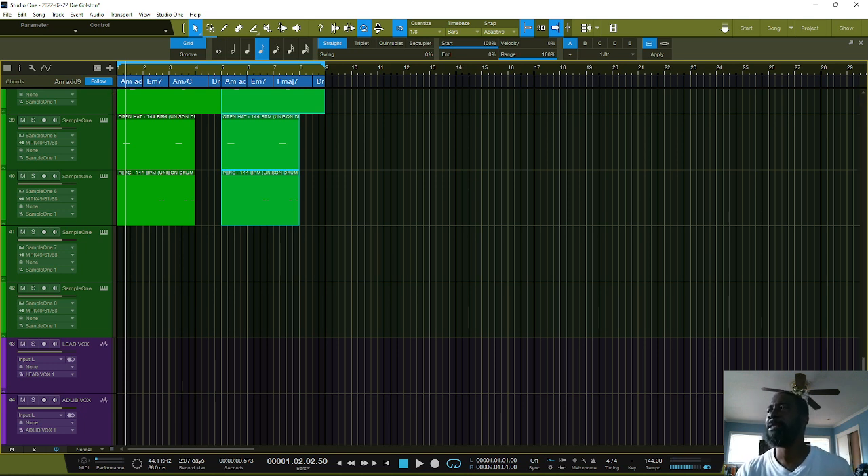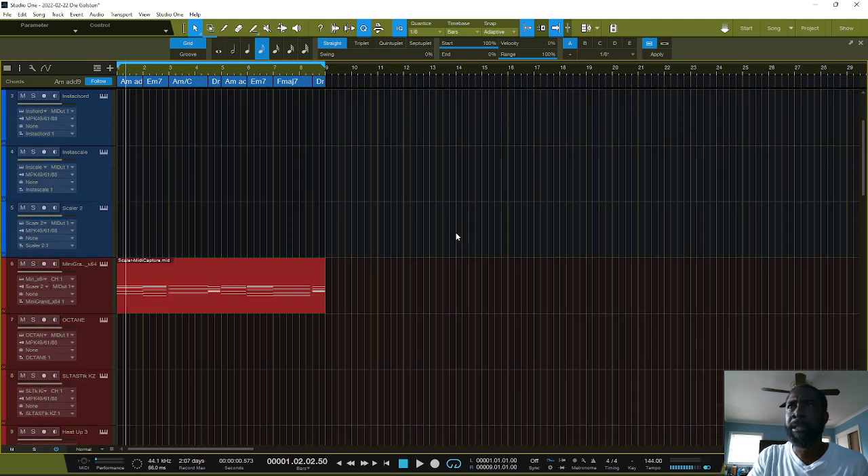That's pretty much the basis to how you start your tracks off using the Unison MIDI Drum Wizard — easy drag and drop with stems, plugging in what type of drums you want to use. That's the Scaler playing the chord progressions here. I'll probably finish this beat up; I just wanted to show you how easy it is to get started when you're having a creative block, using Studio One, Scaler, and the Unison Drum Monkey. Thank you for checking me out — this is Dray Goldston of Mind Blown Productions, signing out.